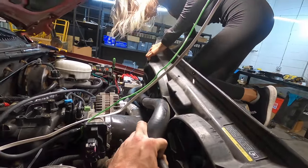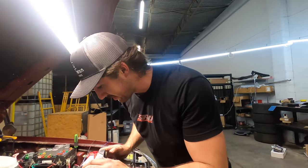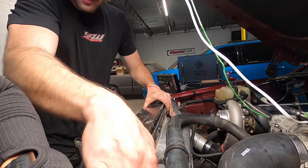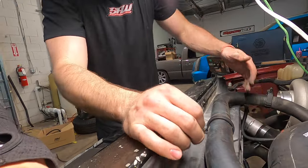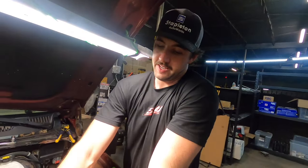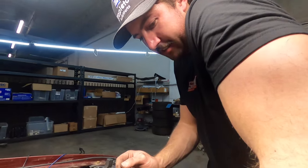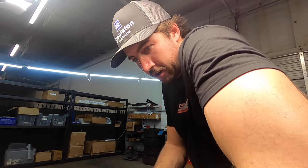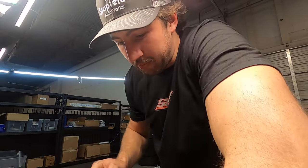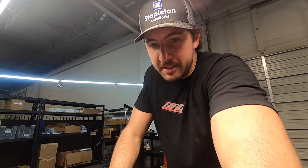I don't think the fans fit around that pipe — I didn't have the fans when I put the sensor there. I swear having the camera on makes everything harder. We were struggling to get these fans in, then we shut the camera off and they fell right in. You guys make this hard. Really though, it wouldn't be happening at all if it wasn't for you.